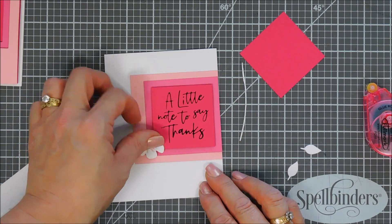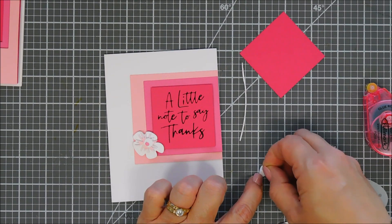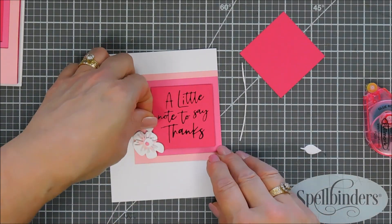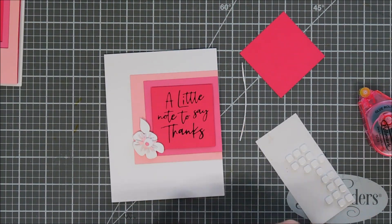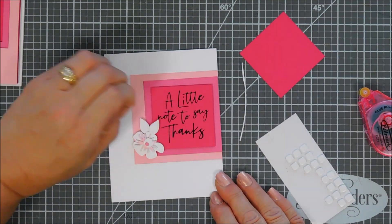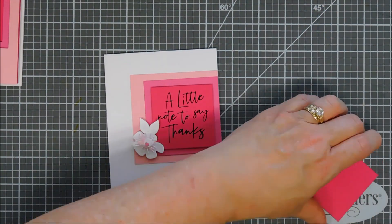It was such a pretty flower. I'm going to go ahead and add that to the corner, and then I'm going to use two of the leaves, pop them up with some foam adhesive as well, and do a little tucking with them. Off camera, at the end of the video as I was taking my pictures, I ended up adding one more leaf — tucked it underneath that flower on the bottom corner too. So you'll see three leaves on the final pictures.